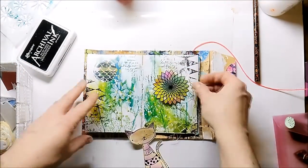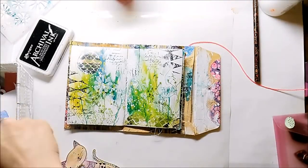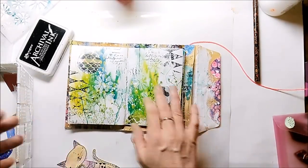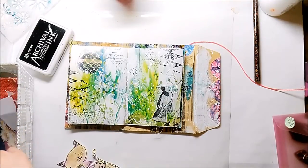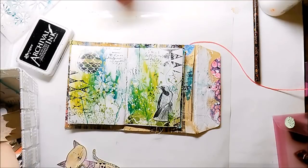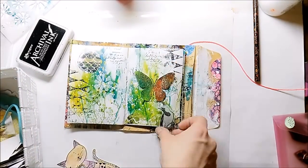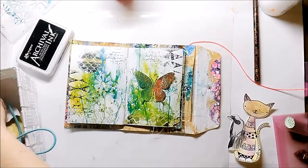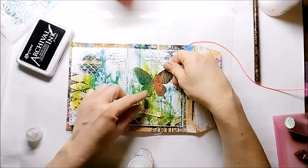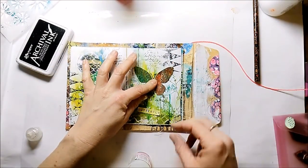I pick out my little storage box where I have some leftovers and scraps, and I'm searching for the right focal image. The butterfly is a die from Stamplerations and it's cut from a piece of jelly printed paper.